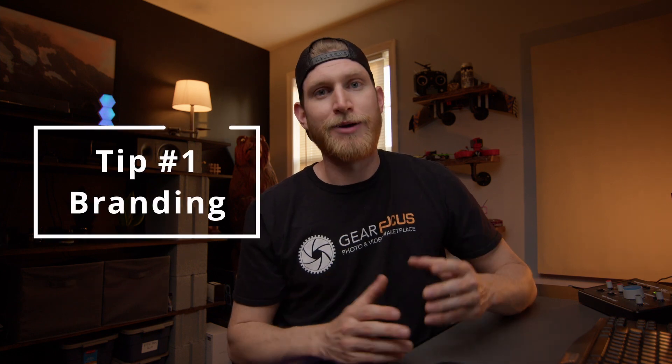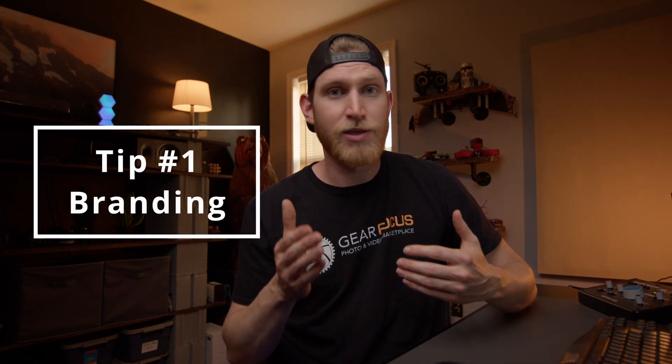The first thing I want to talk about is branding, and we're going to be using the watch for this example. Whenever we're shooting product photos, we want to think about what point we're trying to get across. Based on what I know about Movement as a company, I'm going to format my photo around an EDC — everyday carry — so I'm going to grab a couple things from around the house.